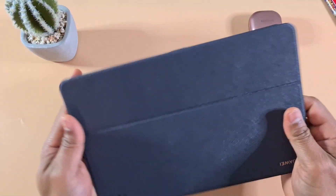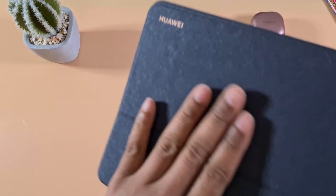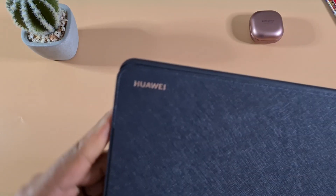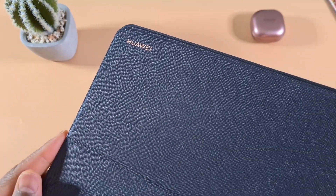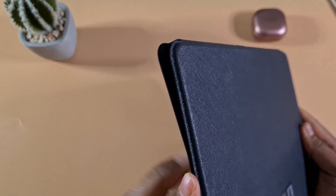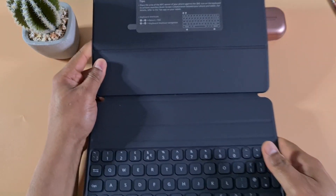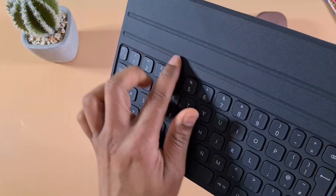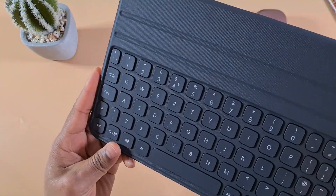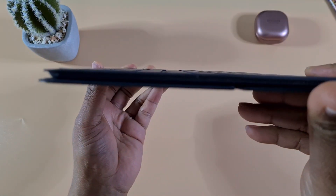Here's the actual keyboard itself. It has a nice texture — not leather, but hard plastic with a really nice texture. That same texture goes all the way around. When you open the case, the keyboard supports two different angles for placing your tablet.